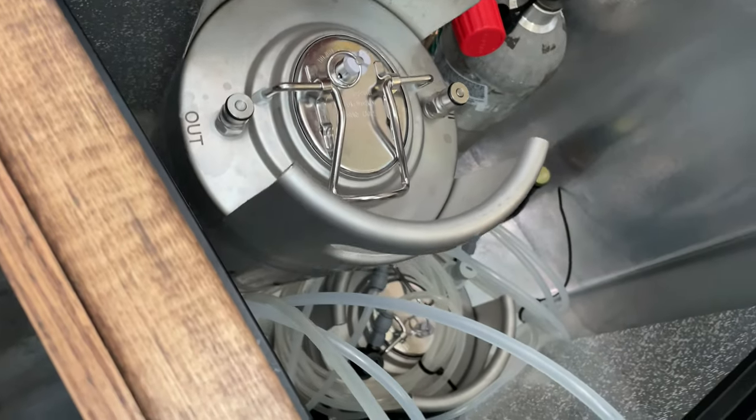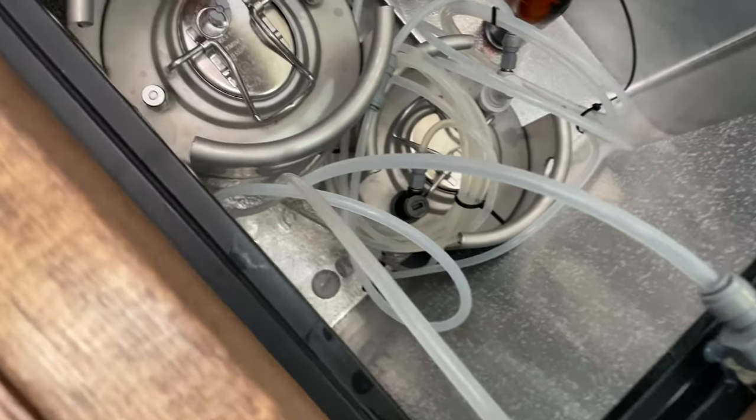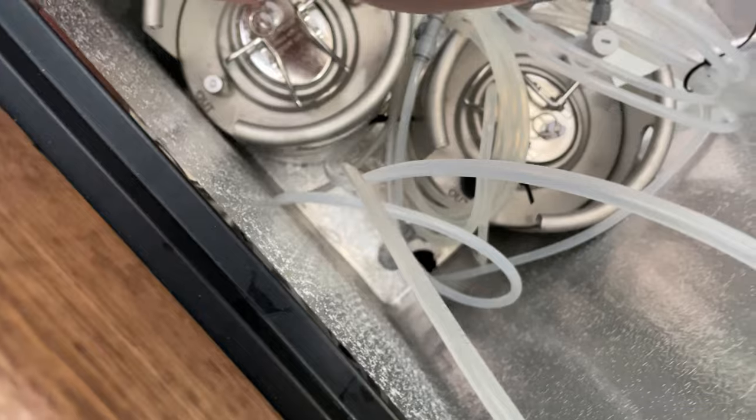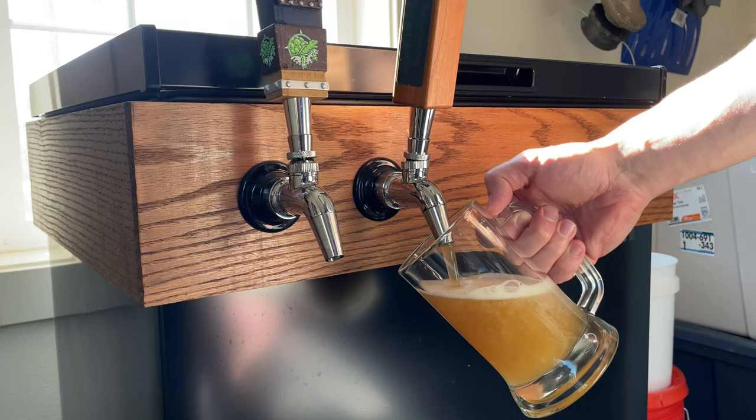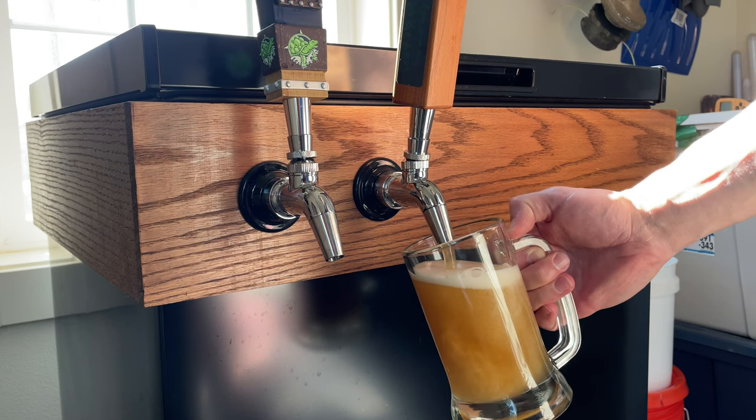Two and a half weeks after yeast pitch, it was ready to transfer to the keg and drop down into the kegerator. I planned on setting it to serving pressure and leaving it for a couple of weeks, but got impatient and poured a pint to taste and review about a week later.